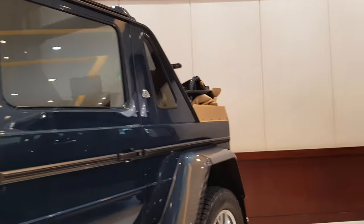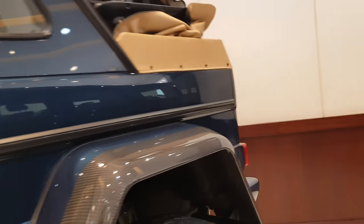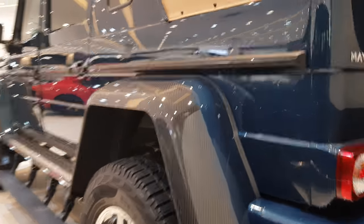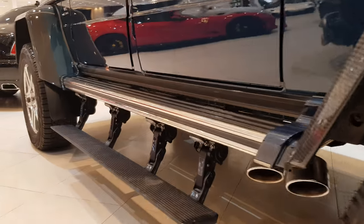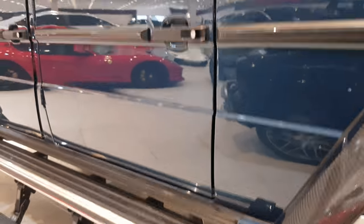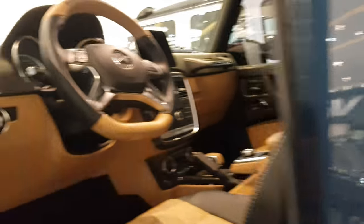They've made the G650 by taking a G-Class and replacing the suspension and the fenders. You can see the carbon fiber fenders here, along with the new wheels. They've also added this foldable footrest, and here are the exhaust pipes.